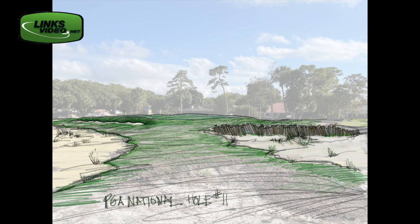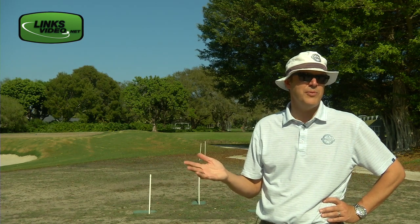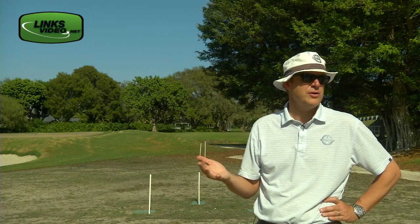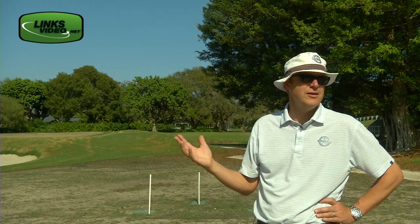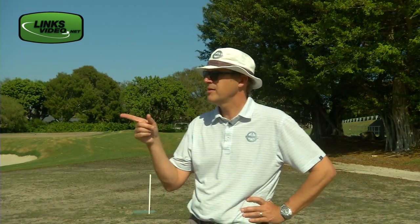But the key difference is 25 bunkers. A typical golf course in Florida probably has at least 60 or 70 bunkers, sometimes over 100. So we're building 25 bunkers and a lot of short grass.